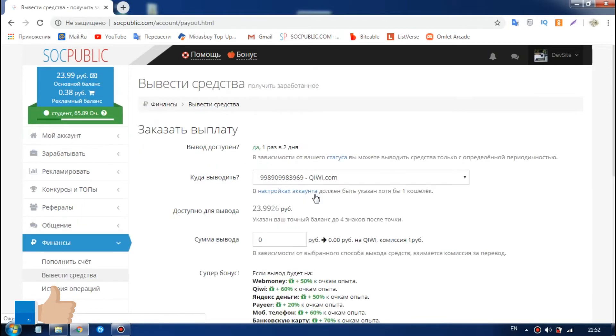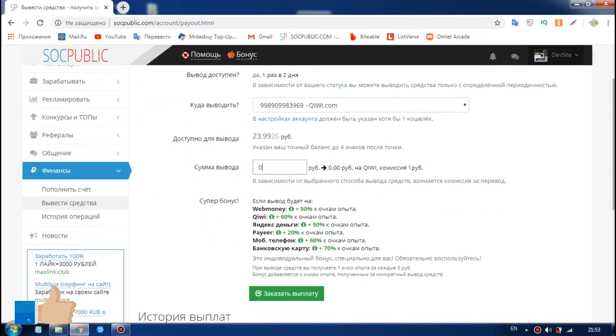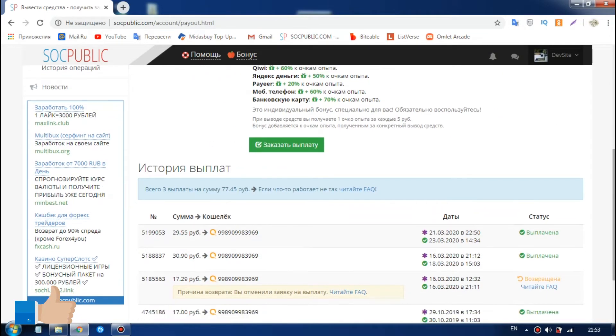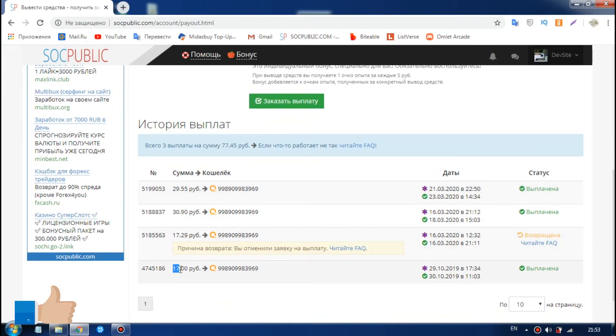There are many other videos that I will show you. This is $29, $30, and $17. This is $17.